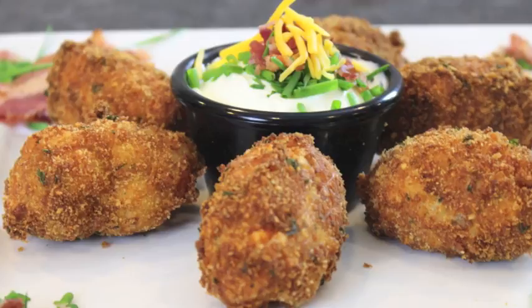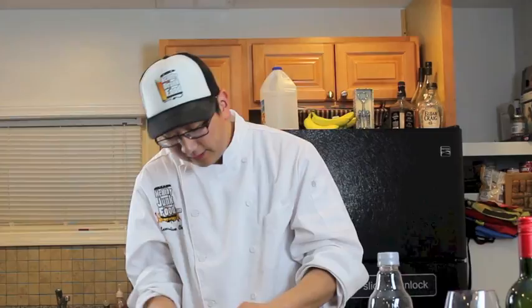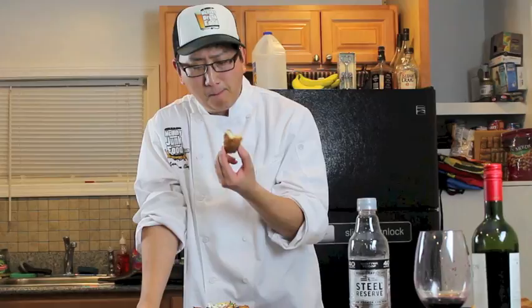All right, guys, please like, comment, subscribe. As always, we're going to be doing a new recipe every Sunday. This is like a loaded mashed potato croquette — that's what I would call it. I wouldn't call it a potato skin croquette. Loaded mashed potato croquette, I like that. That's what we're going to call it. One bite for the health of it. Mmm. It's good.